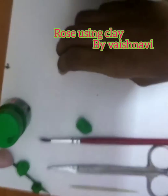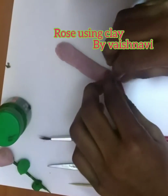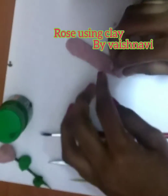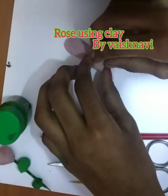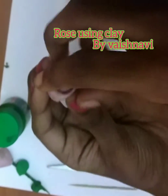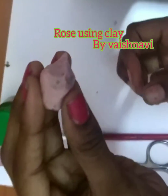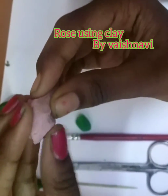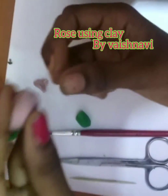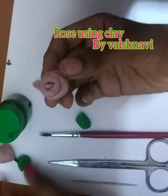So from the left side we have to roll it. So this is my left side. Roll it carefully. Now we get a roll like this. So turn it and now close it like this. Now take this, and you have to do like this and like this. So now our petal is ready.